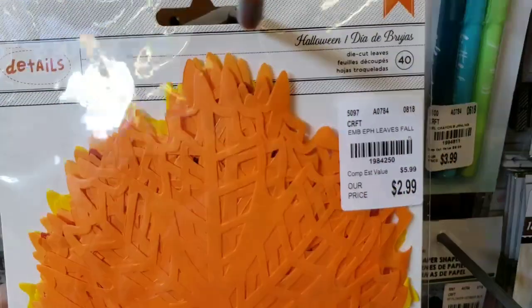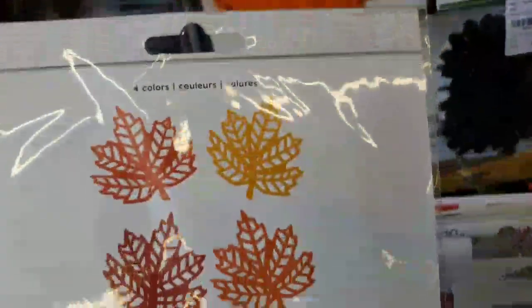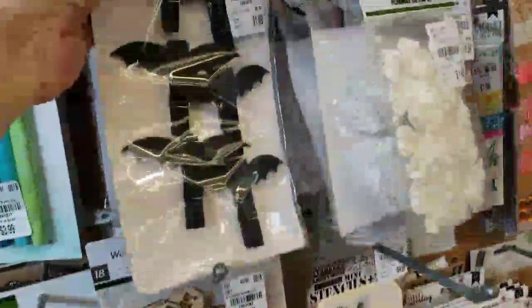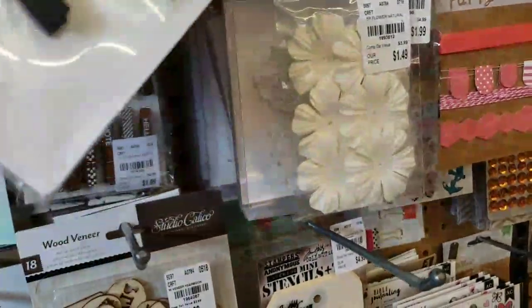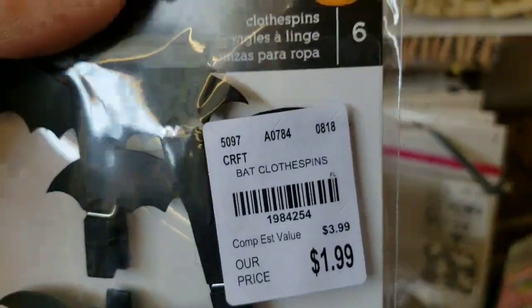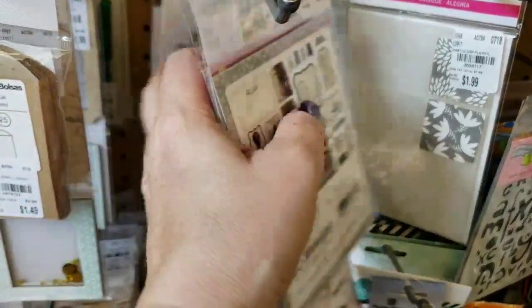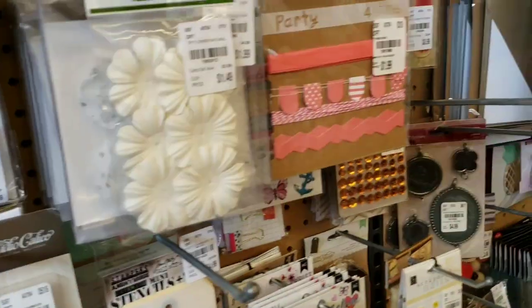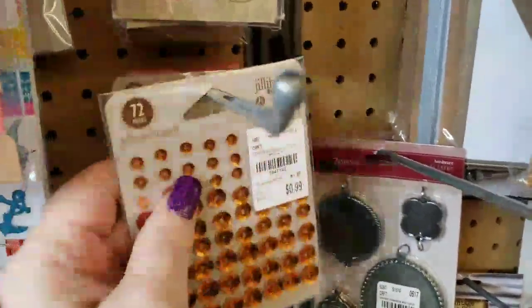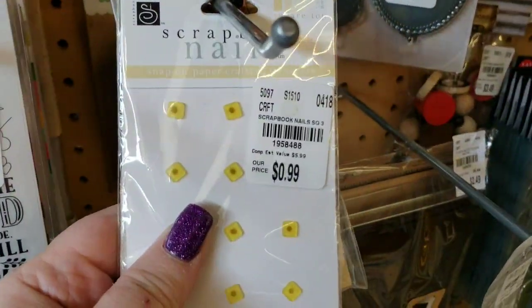Then we have some fall leaves in different colors — you get 40 fall leaves in these colors right here. And then we have some little bat paper clips, clothespins, and some wrap book nails — I've never seen those before.